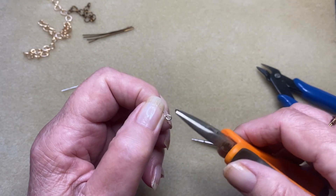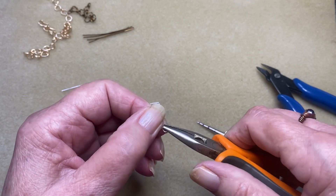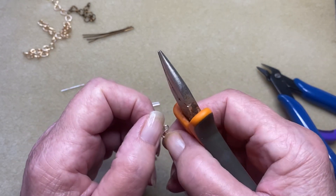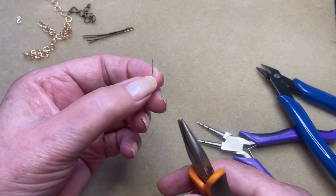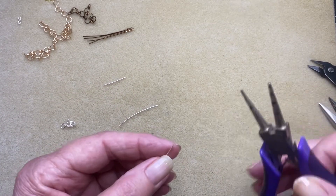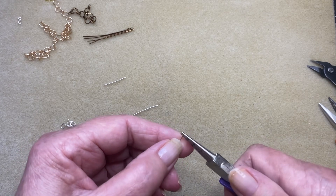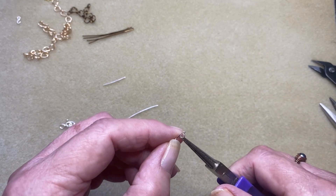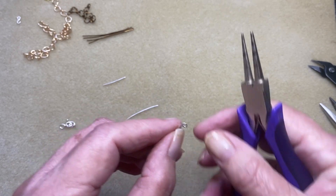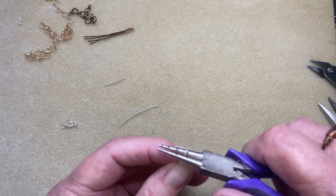Now because it's open like that, grab your chain nose pliers and just close that up — bend it gently, don't force it too much. I went too far — I had a feeling that was going to happen because I was telling you to go gently! I'm not going to fiddle with that one, I'll just do another one. Don't throw these away either — I'll show you in a minute what to do with your little scraps.